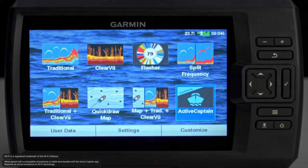That's all there is to it. These contours are yours to keep. But if you have the Striker Vivid 7SV or 9SV, you can even share your contour data through the free ActiveCaptain mobile app. Just turn on the built-in Wi-Fi connectivity on the Striker Vivid 7SV or 9SV, connect to your mobile device, and now you can share it with the Quickdraw community as well as download cartography shared from your fellow boaters.